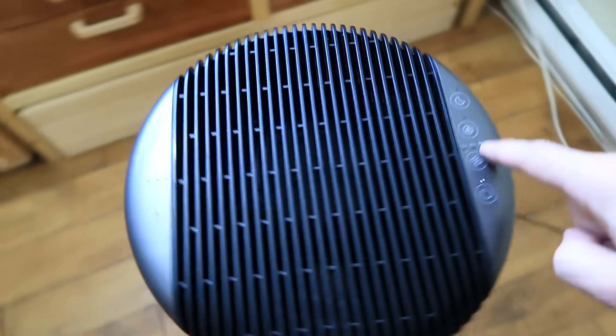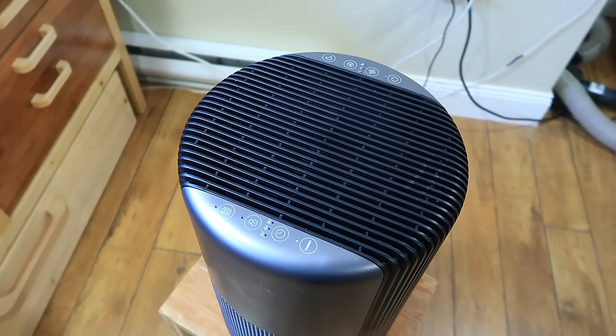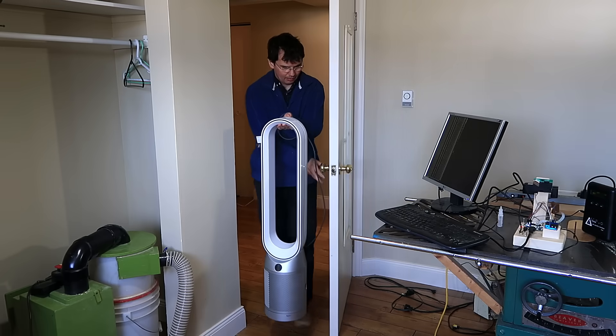That was set to level three. It also has a turbo level, but that level is a fair bit louder. Next up: the Dyson Purifier Cool.